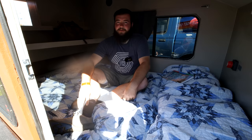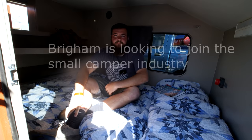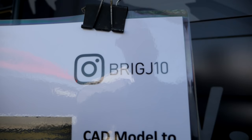Well, thanks for sharing this build with us, Brigham. Where are we at today? Yeah, so this is the Outdoor Adventure Expo in Salt Lake City, Utah. There are a lot of sweet trailers here, vehicle builds, and all sorts of cool stuff.